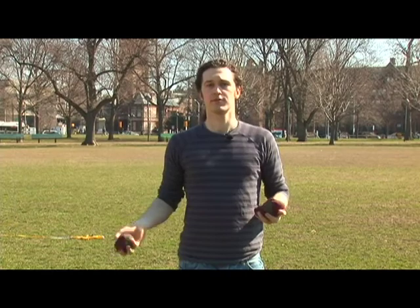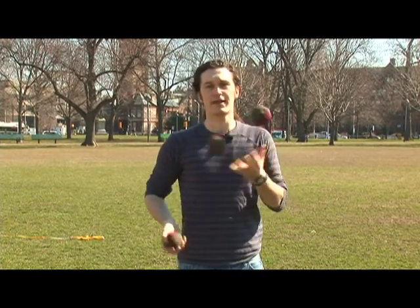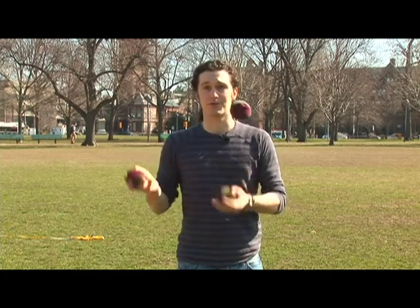What you want to do is practice just throwing outside from one hand to the other. One of the best ways to learn this is just go into your three ball cascade and think about throwing over the top of the other two, like that. And make sure you do it with both hands. This is a very important trick to learn with both hands, even your weak one. This is over the top.